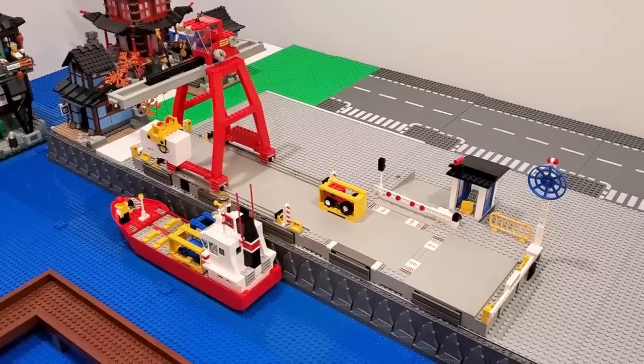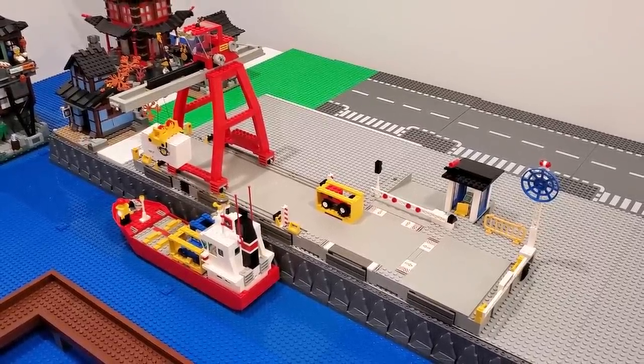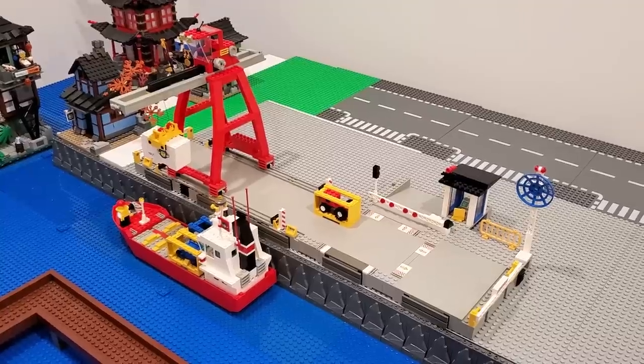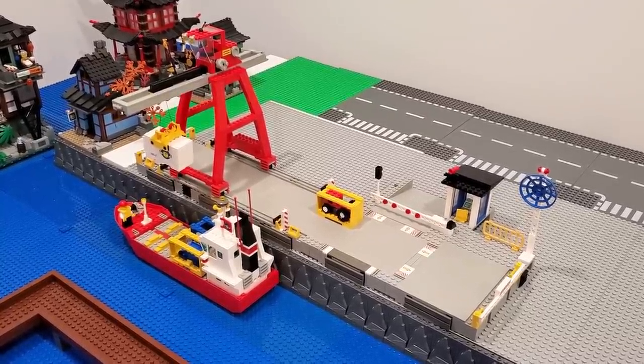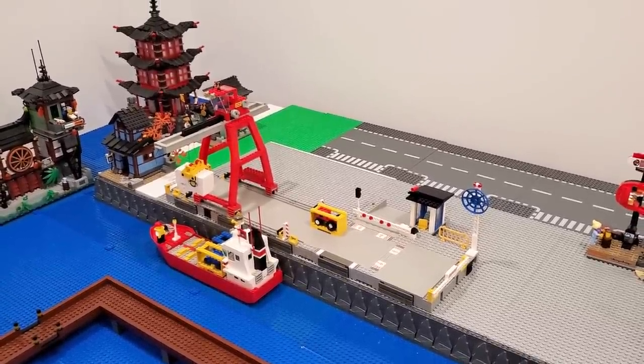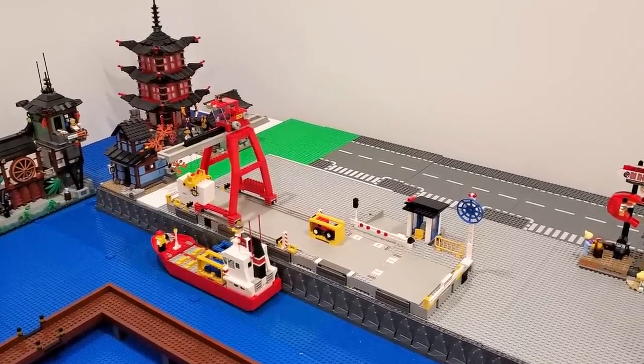Thank you so much, Stingbrick. So I like the position of that set — it's not new, it's actually from 1991. It's actually as old as me — that's pretty cool, I really like that. An overhead crane — I'd like to get some more overhead cranes for this area as well.